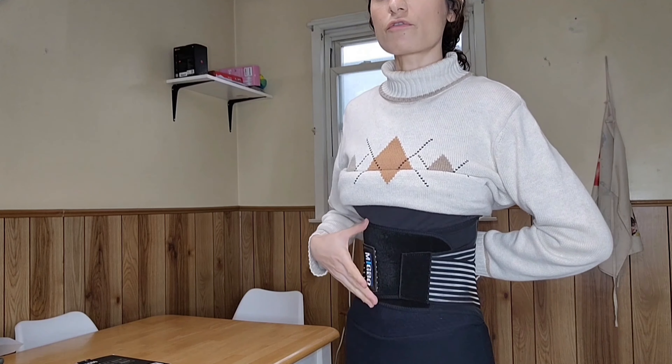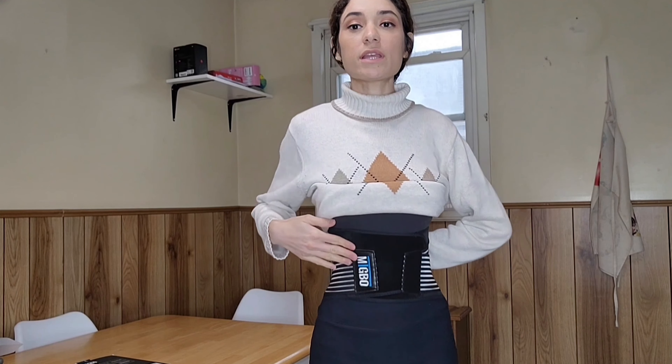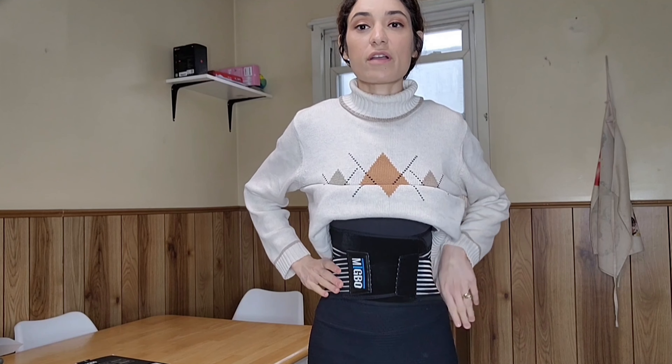This back belt is really comfortable to use. You can use this every day without a problem, and it doesn't bother you. It's a really good product, very comfortable to use. Thank you.